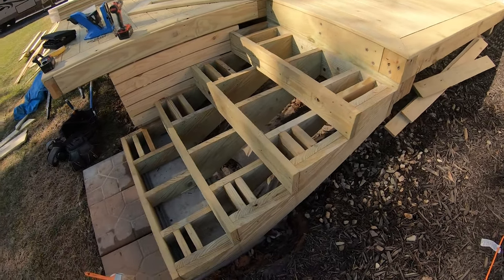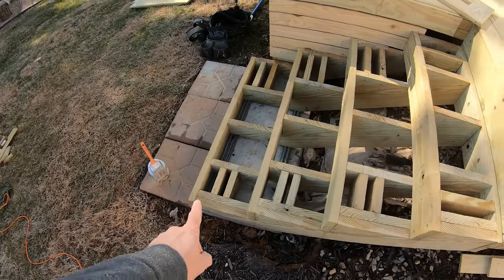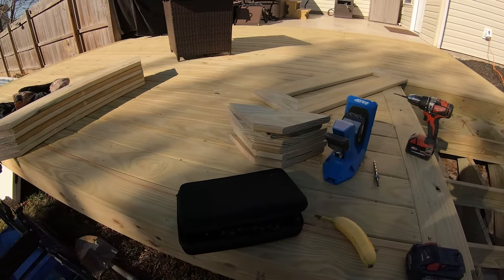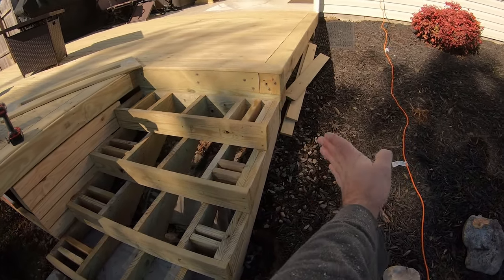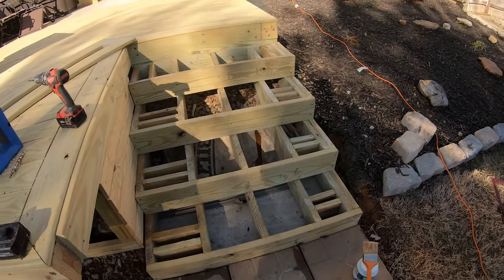All the blocking for the stairs is done — that's officially all the framing. Got all the end grains treated and all the pieces for the treads are cut. We've got the first test tread put together there. I'll still have to rip a piece to go there, and then I'm going to have a board wrap the riser and turn to go the other way to match how the fascia board's going to be. If you hung out through all that, thank you so much. Hopefully you learned a thing or two. If you enjoyed it, please leave a like and a comment, and we'll catch you on the next one.